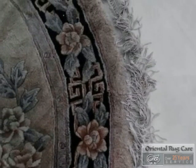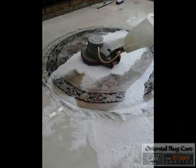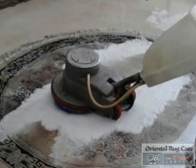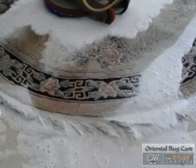We do pay attention to these fringes. Rugs are usually a little bit more difficult because you want them to dry quick so you get that snow-white look of the fringe.